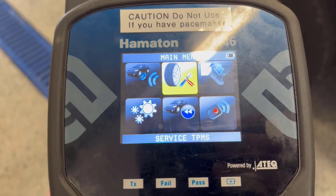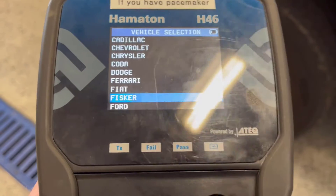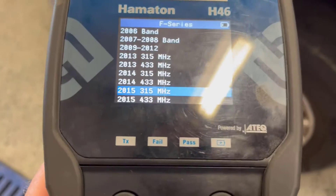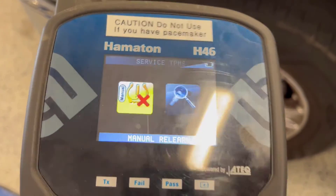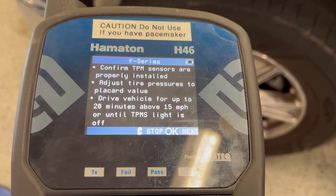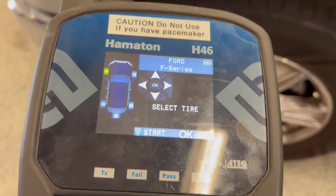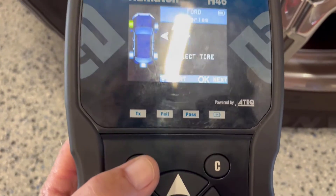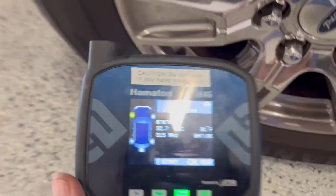We're going to go into the relay mode, which is on the middle icon on the menu here, and again we'll have to choose the vehicle — 2015, 315 megahertz, manual relearn. It gives us some instructions, and then starting with the left front tire we're going to push the Start button. That one's picked up.